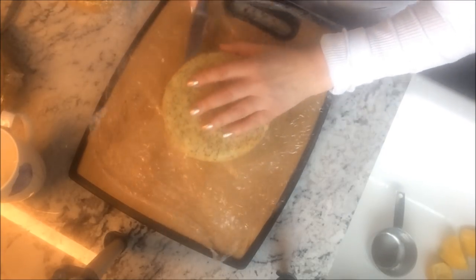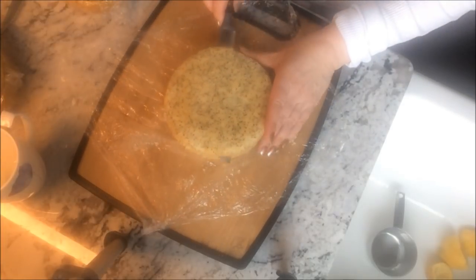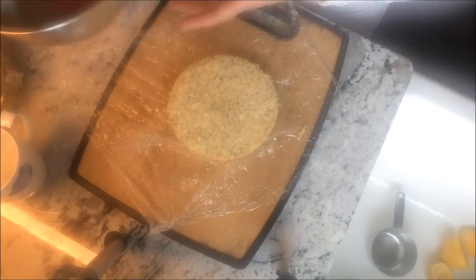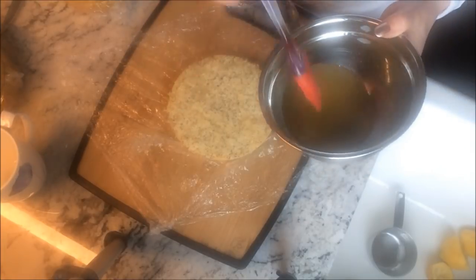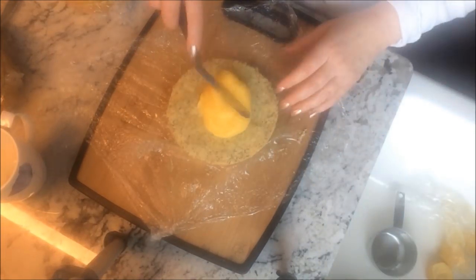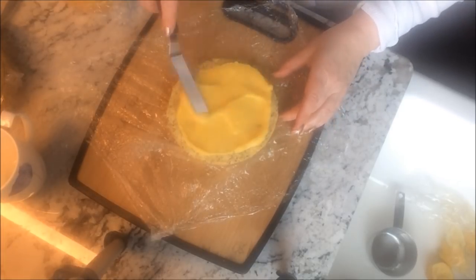Now split your cake layers if you want a four layer cake. This cake is good even as a two layer with lemon curd in between, but I decided to do a four layer for this one. Brush the lemon mixture over each layer, filling each with luscious lemon curd — I'll leave the link to that recipe below in the description box and at the end of the video.